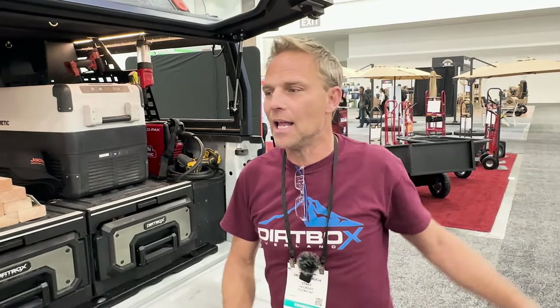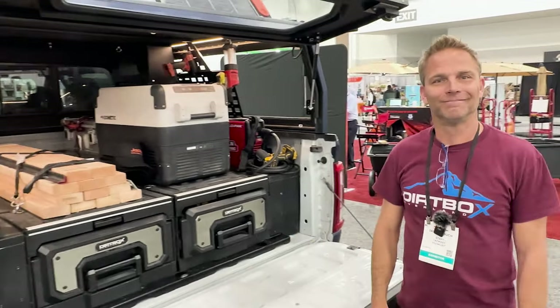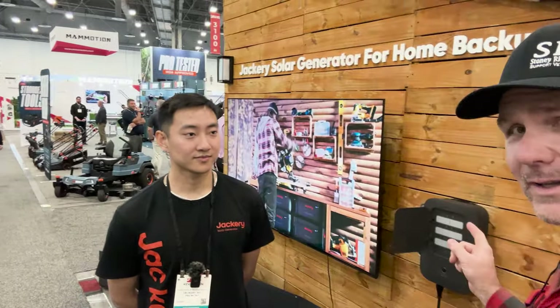You can even get a blow dryer on that — good for the ladies. People can find out more at dirtboxoverland.com. This is Kevin with Jackery — we've worked with Jackery in the past. I'm going to let Kevin tell you about something very unique they have here for the Jackery battery backup bank system.